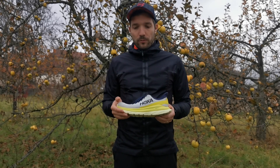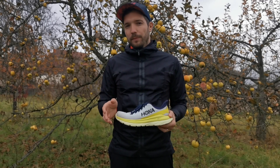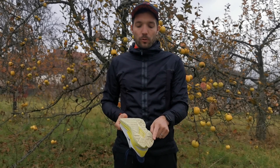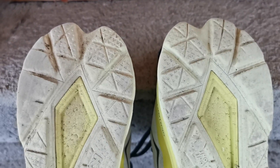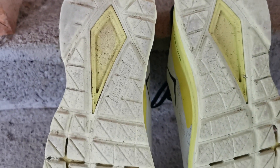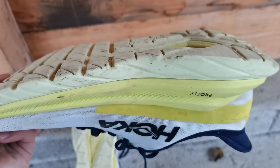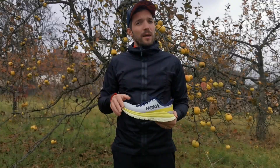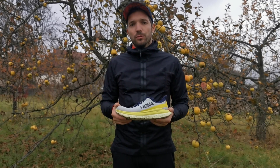Viszont a talp. Ahogy felhúztam és megvizsgáltam körülbelül 30–50 kilométer után, azt vettem észre, hogy ezen a részen nagyon elkezdett kopni. Megijedtem, ki szeretné, hogy 200 kilométer után ne legyen a cipőnek talpa. Viszont ahogy tovább szaladtam benne, ez a kopás nem lett nagyobb és a futást sem befolyásolta.